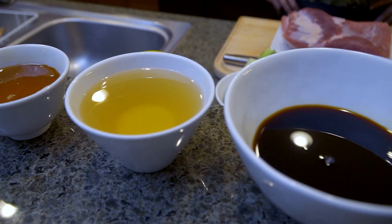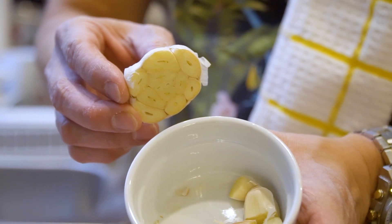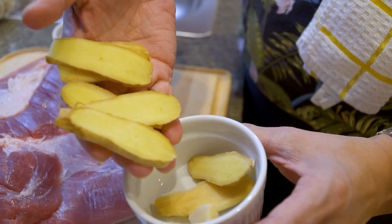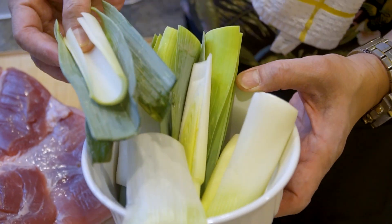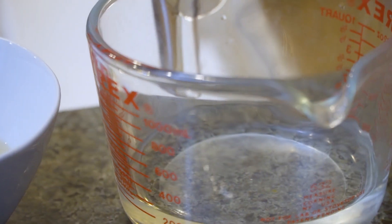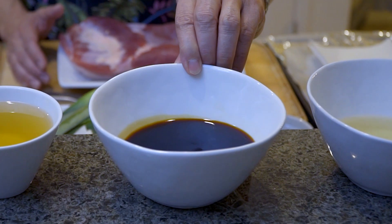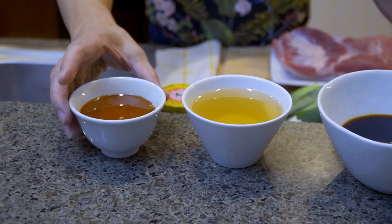Let's start with the ingredients and then go over the seasoning. The ingredients we're going to use: first of all, fresh garlic, fresh ginger, a fresh leek, and of course the pork belly. For the seasoning: a cup of water, three-quarter cup of sake, three-quarter cup of soy sauce, three-quarter cup of mirin which is a rice wine, and also half a cup of honey.